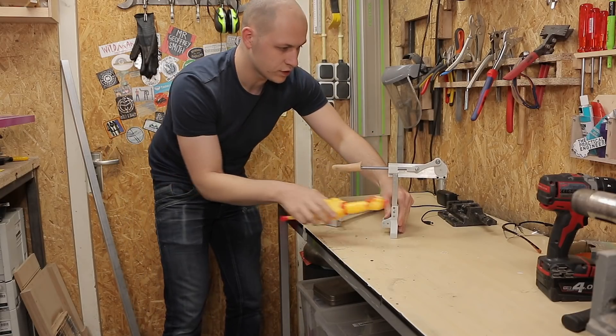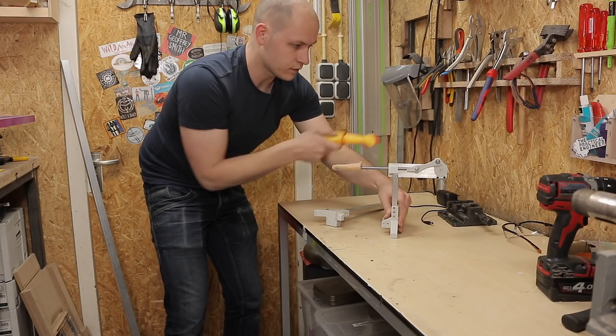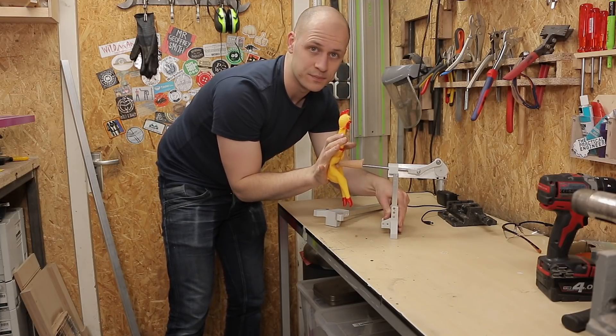That's one done and now we have to determine where the chicken is going to be. I think I have to turn the motor a little bit. So this is in the front position, and then I can determine exactly where it needs to be.